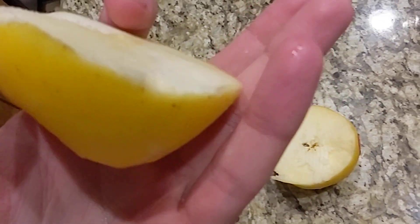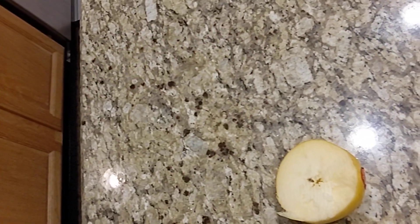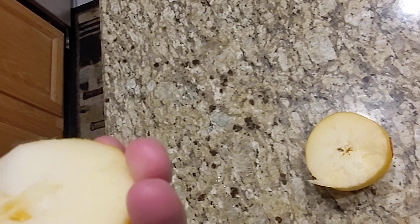Time for the taste test. That does not taste good. Doesn't taste any good, but I want to see if I could make it a little bit better.